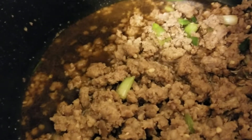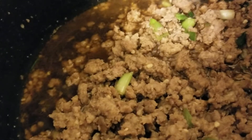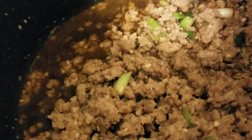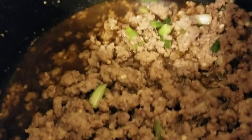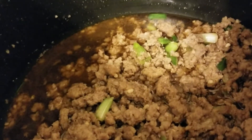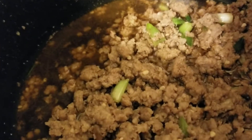And then when the meat is done, you add a teaspoon of ginger and about three tablespoons or so of soy sauce, or liquid aminos or whatever you like to use in place of soy. And then when the meat's done, like it is now, you add two bags of coleslaw mix.